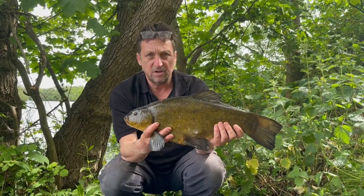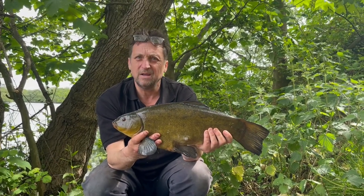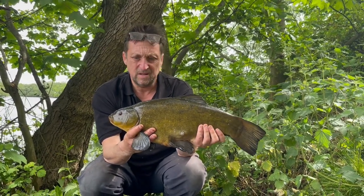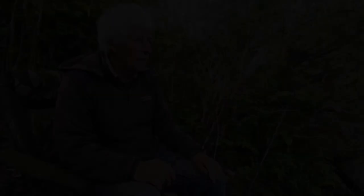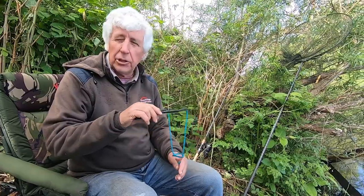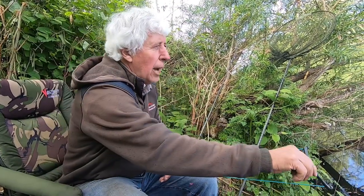Bite number 11 - a nice chunky male. And of course tench fishing is not all about feeders. You can catch on a number of our waters on a number of pegs, particularly where you've got a bit of depth and a bit of shade close in, you can catch on the float, which is a great way of fishing.